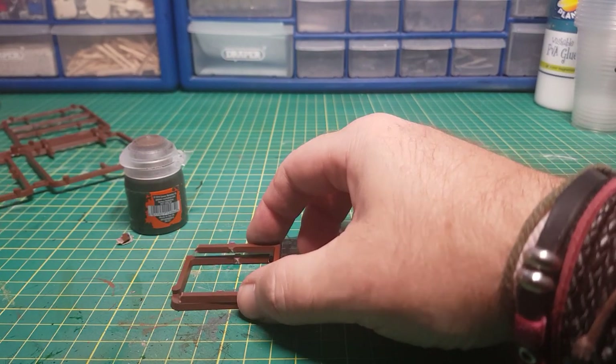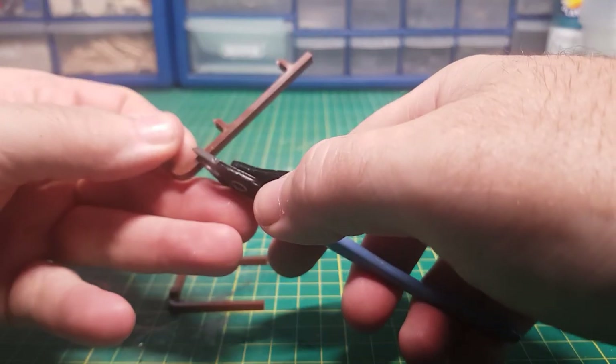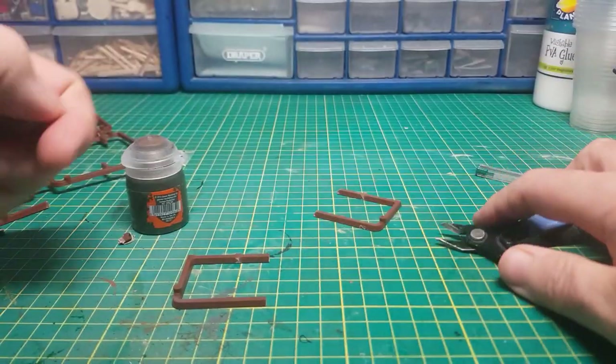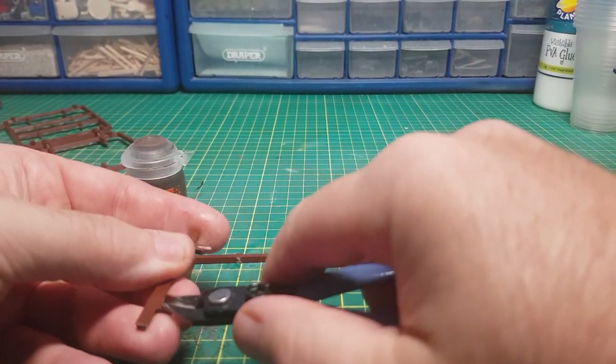And then I can cut a straight bit out to use at the back. That'll help give it some more support just so it doesn't flip over.